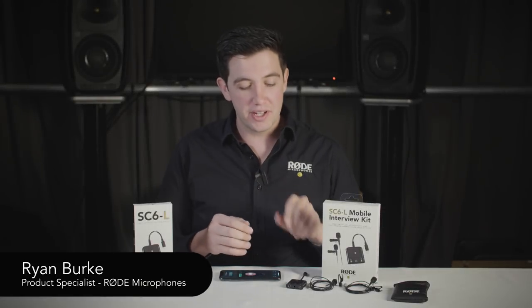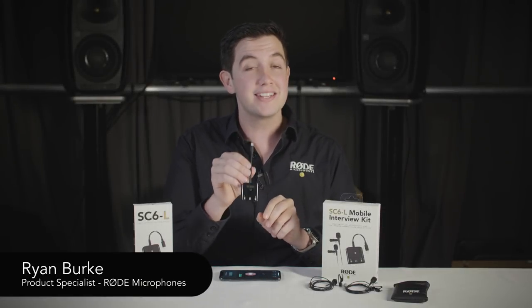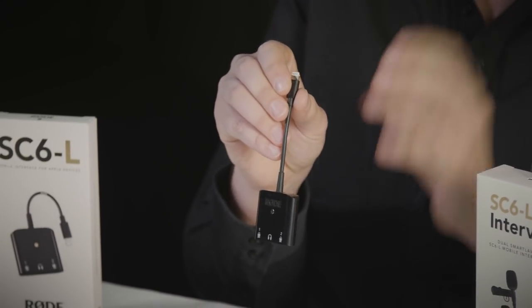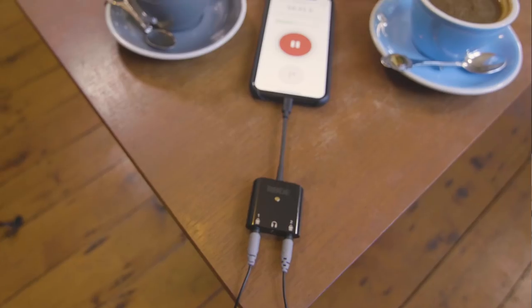Hey guys, Ryan here from Rode. In this video I'll be showing you the Rode SC6L, a lightning adapter that enables you to record broadcast quality two-person interviews on your iOS device.